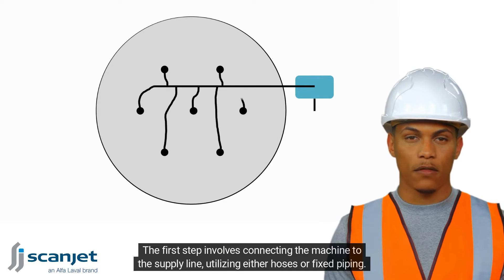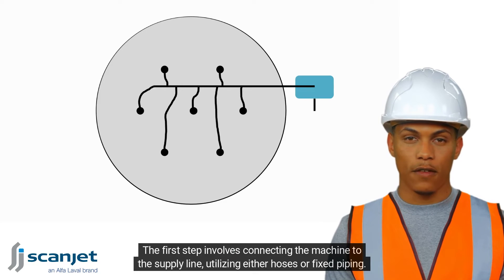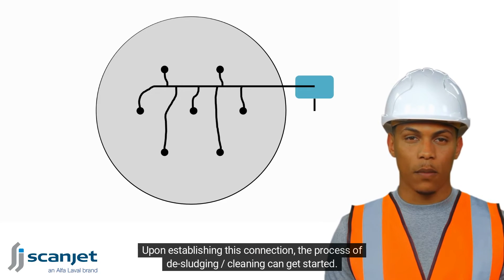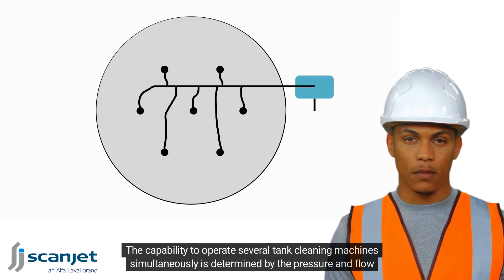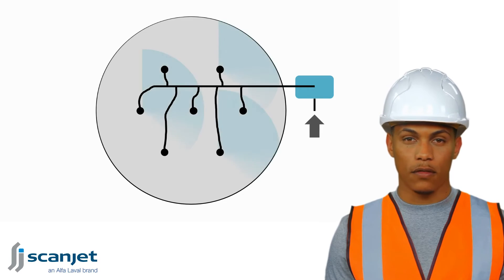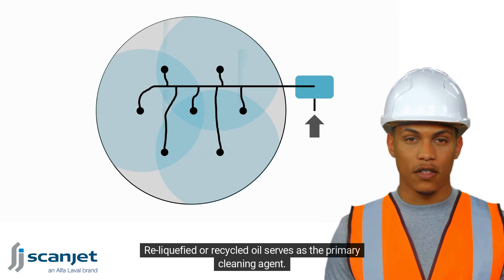The first step involves connecting the machine to the supply line, utilizing either hoses or fixed piping. Upon establishing this connection, the process of de-sludging and cleaning can get started. The capability to operate several tank cleaning machines simultaneously is determined by the pressure and flow rate of the pump. Reliquified or recycled oil serves as the primary cleaning agent.